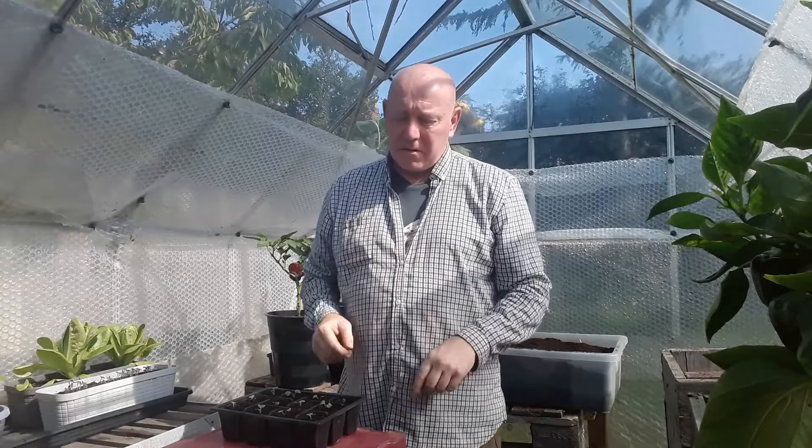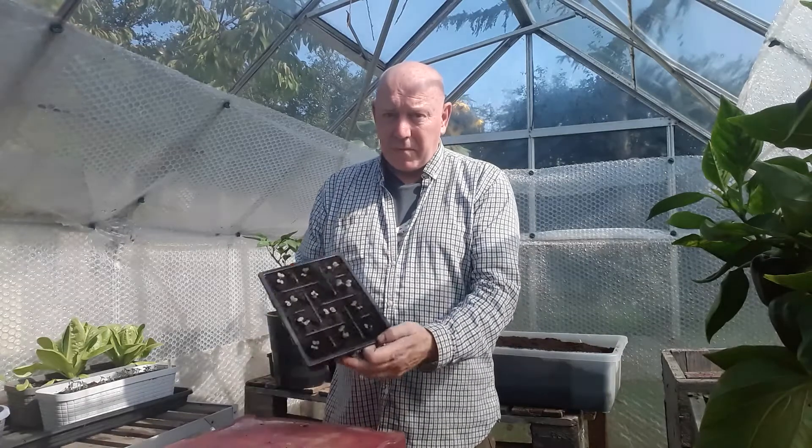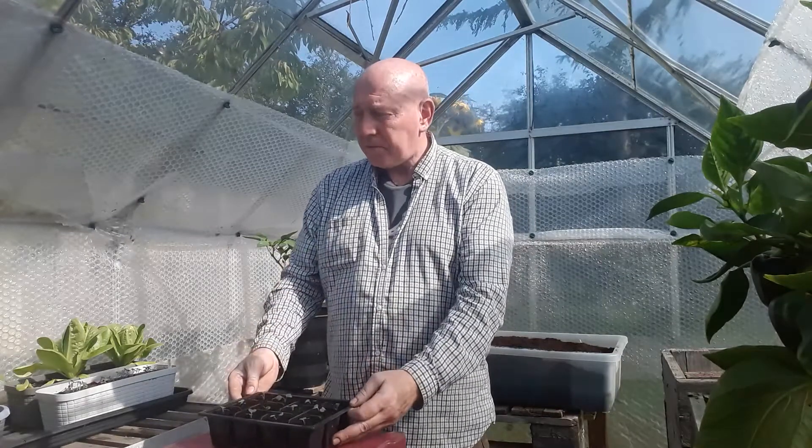Now they can stay in that pack for quite a while - I've grown lettuces up to five inches tall in one of these cells. Make sure you label it as well, because you will forget what's in there.